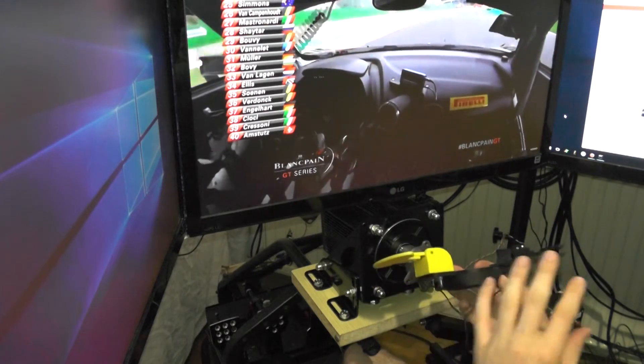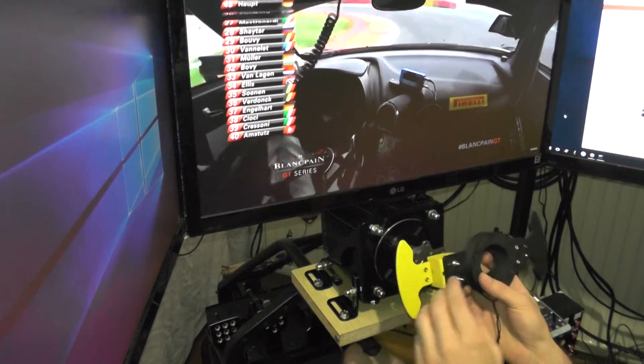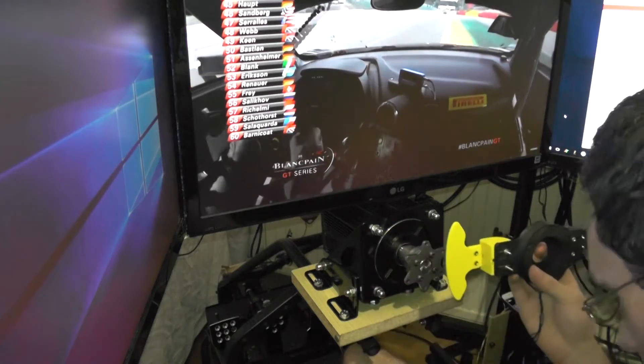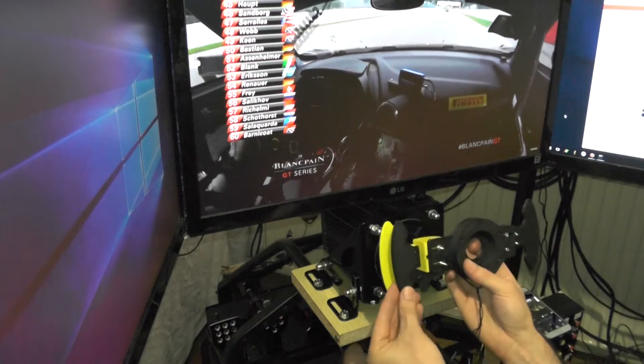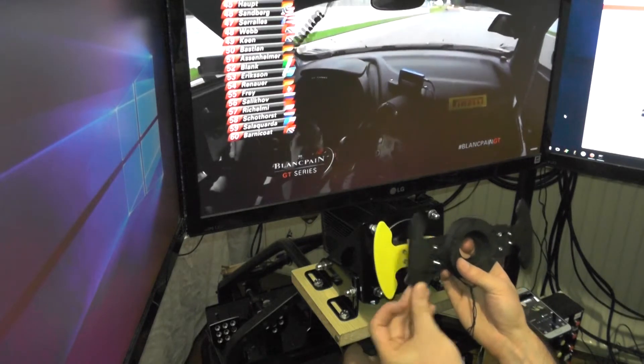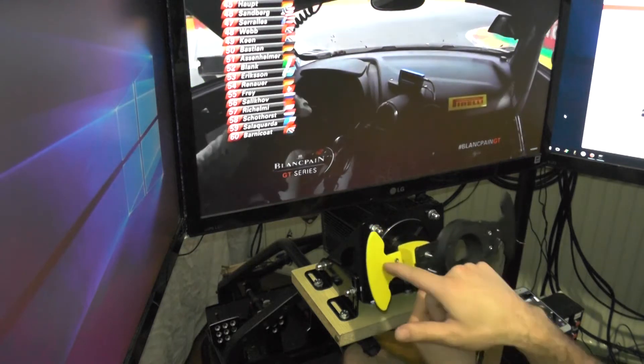I've been testing this for a few practice sessions and also ran a few races. What I've noticed is it's a bit too long or it comes too far out. So what I've done, I've designed a paddle that is a little bit shorter. I'm going to mount this to the left side — this is what I'm using to shift the gear up.